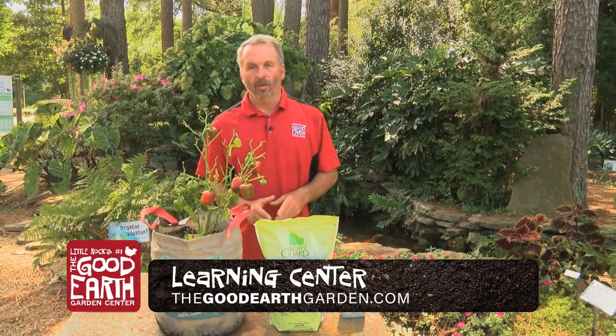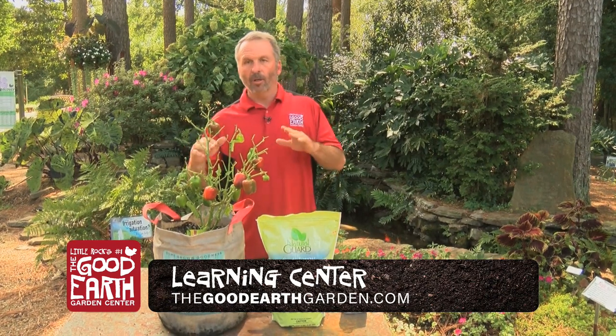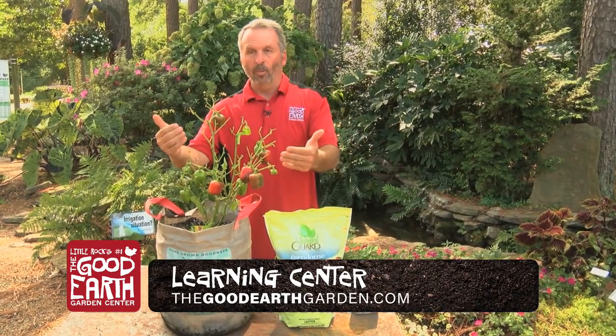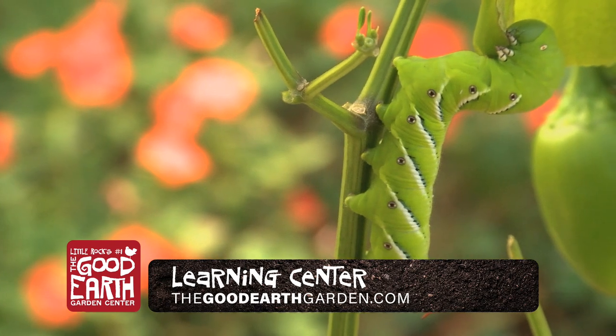Good morning. I'm Greg Curtis with the Good Earth Garden Center. Here you've been working all summer long in your garden or your patio getting your vegetables going. You walk outside one morning and boom, this is what you got — tomato horn worms, which I've actually never seen on peppers like this.